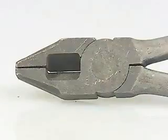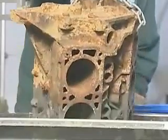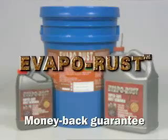Evaporust is used by the U.S. military, NASA, and industrial companies to remove rust without causing environmental, worker safety, or part damage concerns, and carries a money back guarantee.